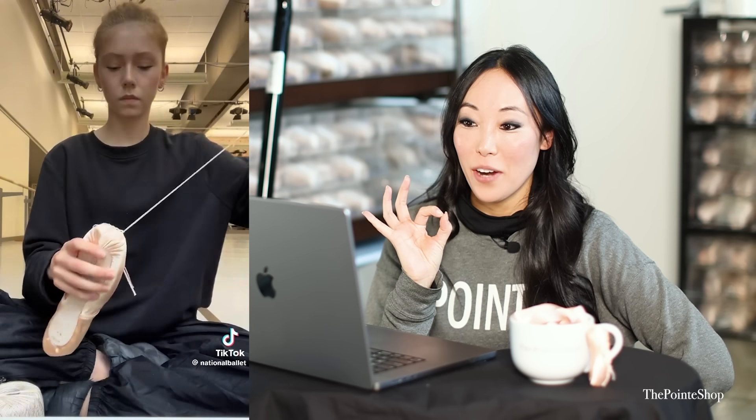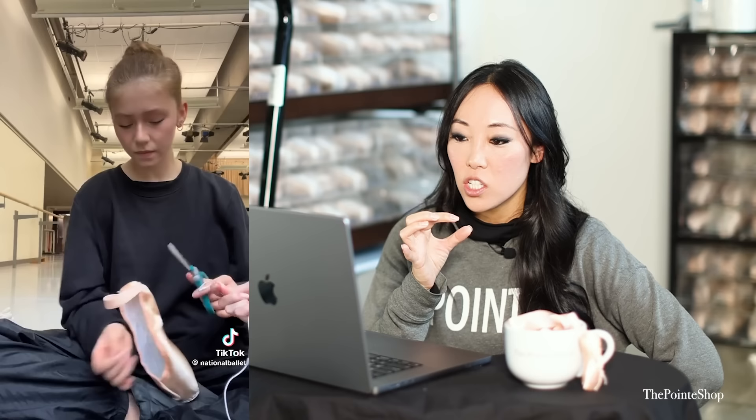Pointe ASMR. Hi, I'm Bella, I'm a corps de ballet dancer in the National Ballet of Canada, and I'm going to be prepping my shoes for class — ASMR edition. Why do I feel like I have to whisper? That was a Freed Studio. Nice darning thread. She doesn't use any additional materials inside — she just uses the darning. Those look like stretch ribbons — sewing on ribbons and elastic like normal.